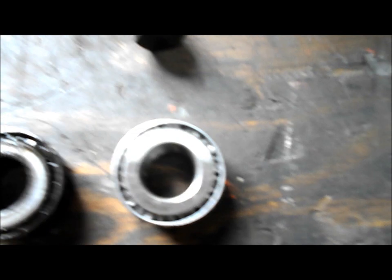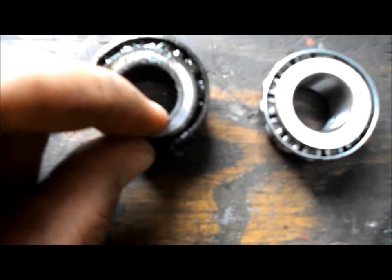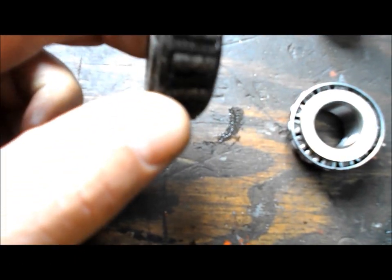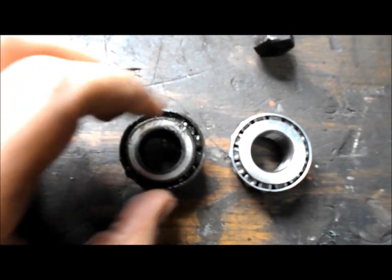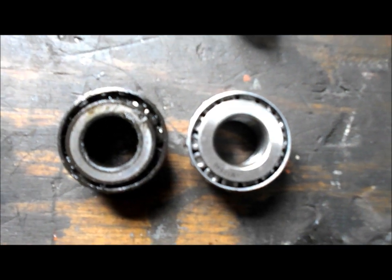Here's a shot of the new bearing and the old bearing. I've got it pinched together right here — see how tight that is. See right here, I've got it pinched together — see how tight it is there. I'm surprised that this outer race is actually intact on the bearing. As loose as they were, I thought it was going to be more damaged. But there's the difference between the two of them.